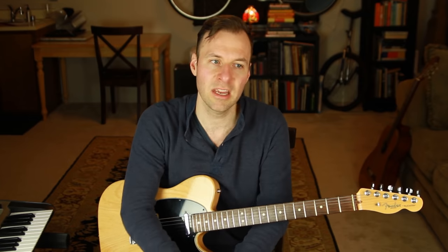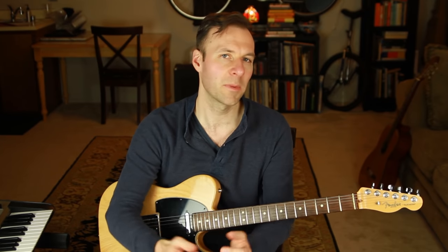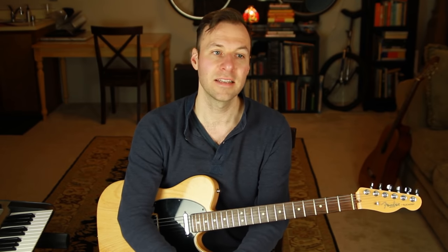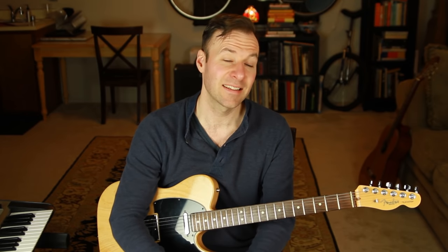Without the third you can't tell if a chord is major or minor. Without the seventh you won't know if it's dominant seven or not. Without both, chords become ambiguous. With shell voicings we're not playing the fifth, but that doesn't mean the five is gone — it's still part of the chord, just not played. Ditching the five is the first note that's okay to omit; it's implied even when not played.